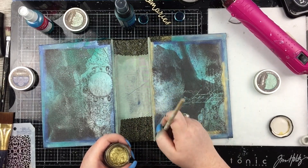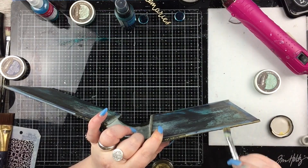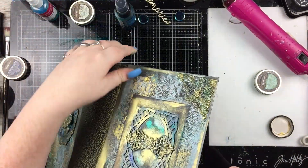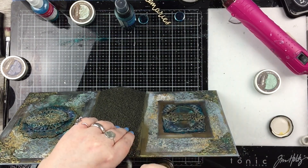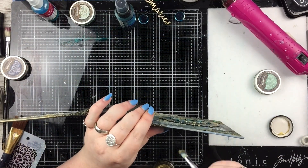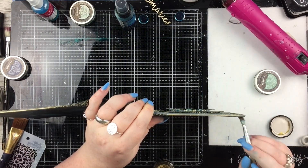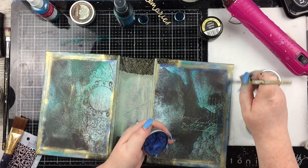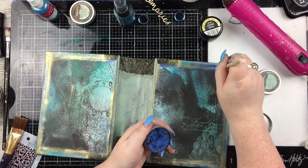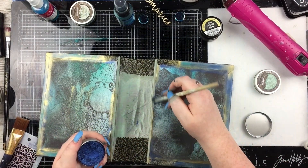I just love the combo of the teals and navy blue and the gold. And going around the edges as well, so it has a nice distressed gold edge around the whole journal — I think that looks really, really pretty. I'm just going to finish off by adding some more blue wax. I just can't stop with the waxes; I'm obsessed. They add so much depth.